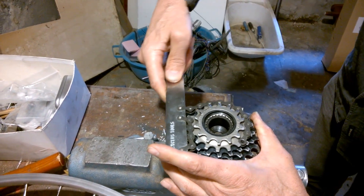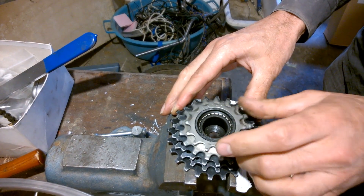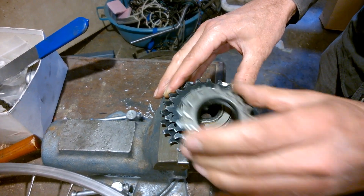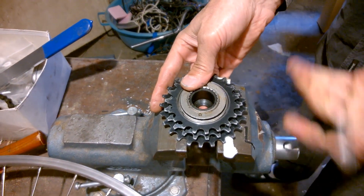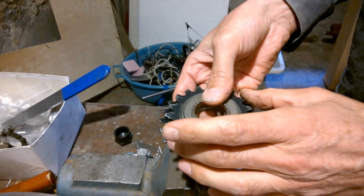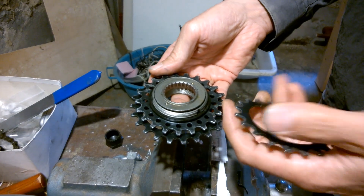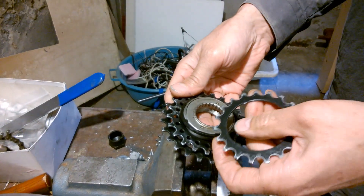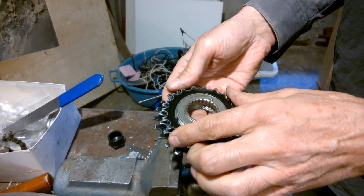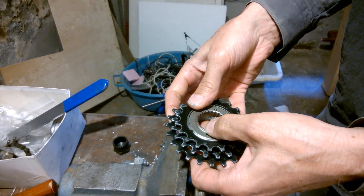I must fix it here and open like this — anti-clockwise again. Then I can take out all the cog wheels. And here are the plastic spacers which I can also take out, but I'll leave it together so I can't mix them up. Take the freewheel out here.